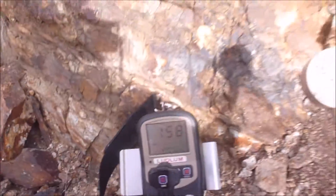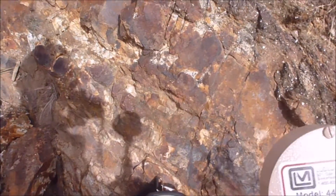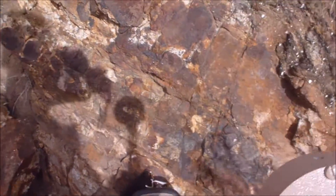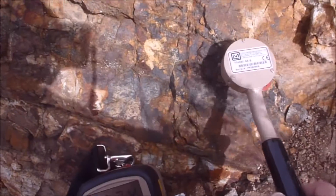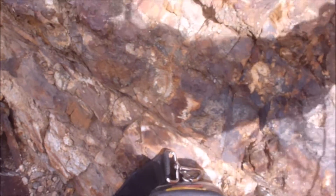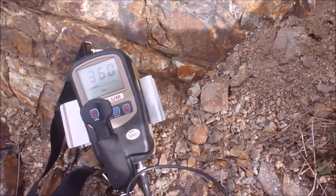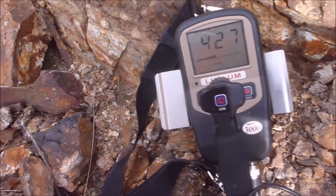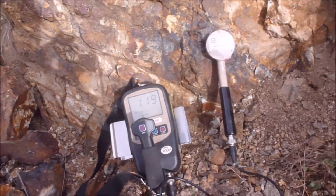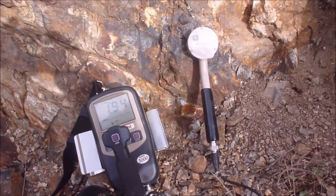I switched from the scintillator to the .44-9 — basically it's an alpha, beta, gamma probe. It's not as sensitive, but I'm able to go along and identify exactly where the uranium is. You can hear as I go off to the side, it's not much. But then I bring it across this black streak, which is indicative of uranium. Here it is — it's fairly hot, only 1,000 CPM. So this is definitely worth chiseling out.